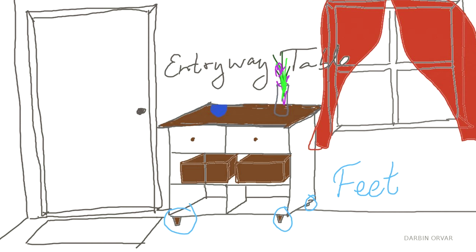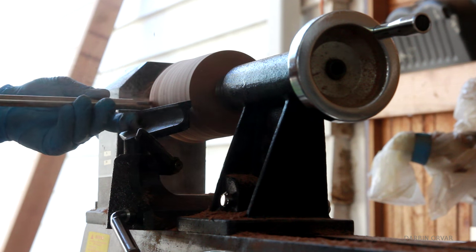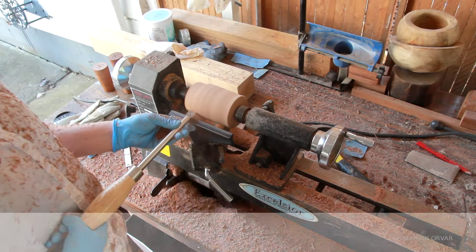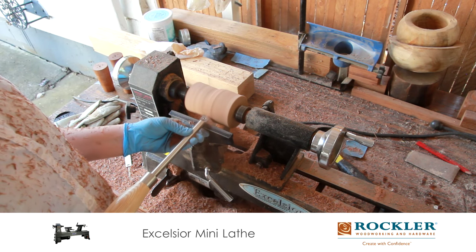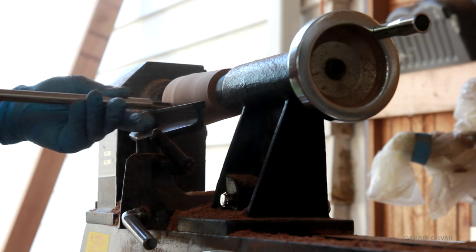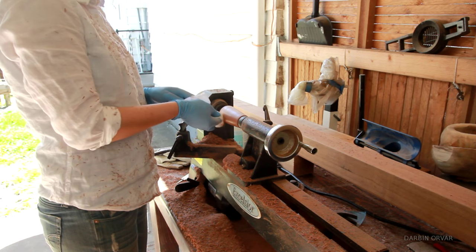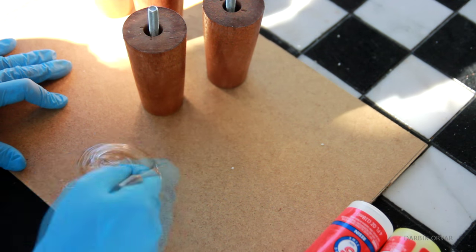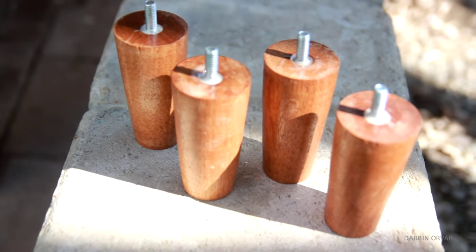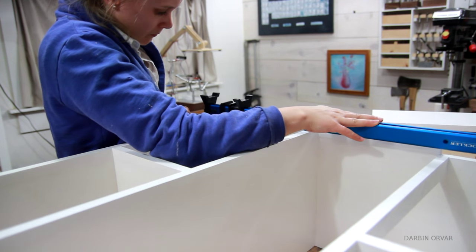Now let's move on to the feet. I'm making tapered legs on the lathe. These are matching the feet in the media stand, however they're a touch shorter. This time I was a little smarter — I cut the pieces the perfect length first and then shaped each piece, so I didn't do any further cutting on the lathe, which was a lot faster. Then after drilling a hole in each leg, I epoxied in a bolt. Then I used a clamp to attach a t-nut in each corner of the bottom shelf.